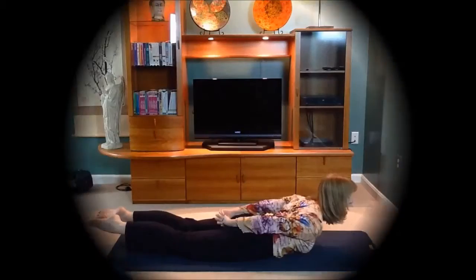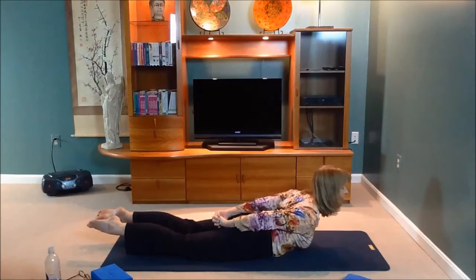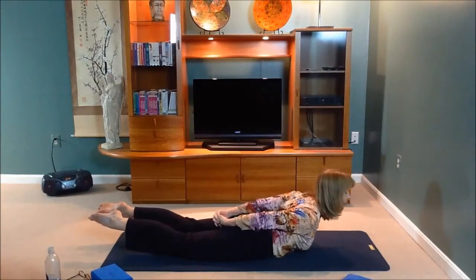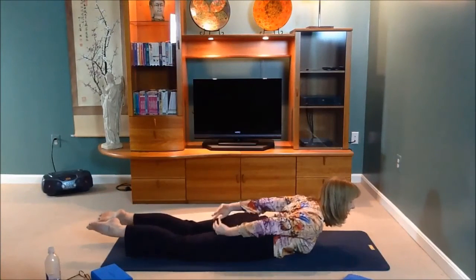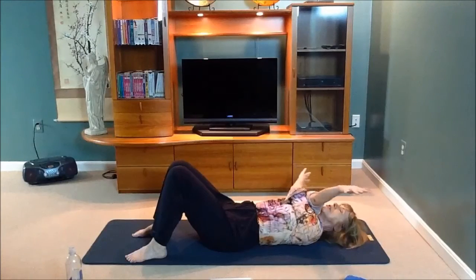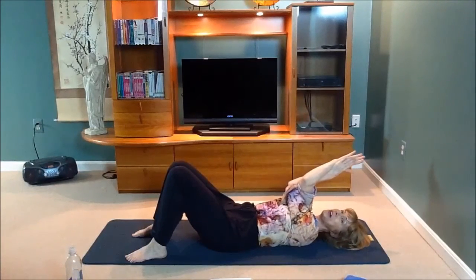Lengthen your legs and lift them — navel in, tailbone tucked, lengthen the legs, lift your straight legs. Then unclasp your hands and wrap arm over arm strongly, keeping everything wrapped as much as you can — maybe you'll get your palms to touch, maybe not.